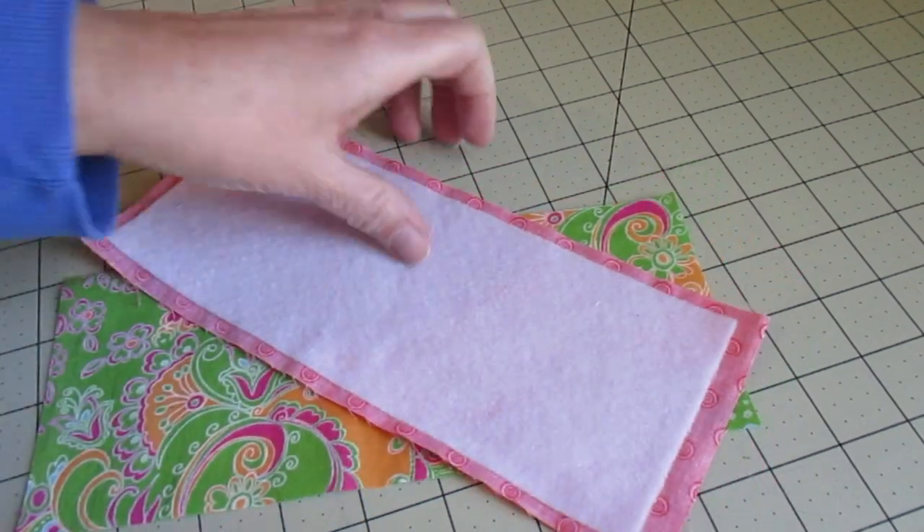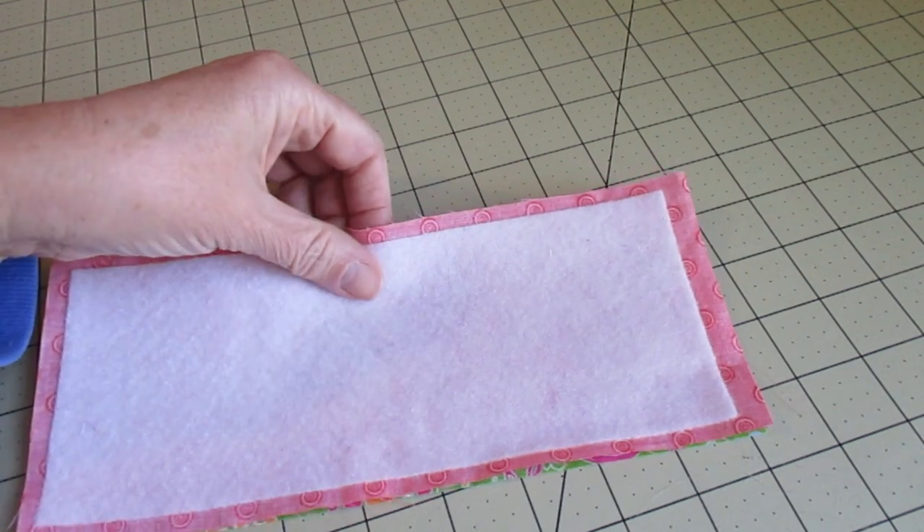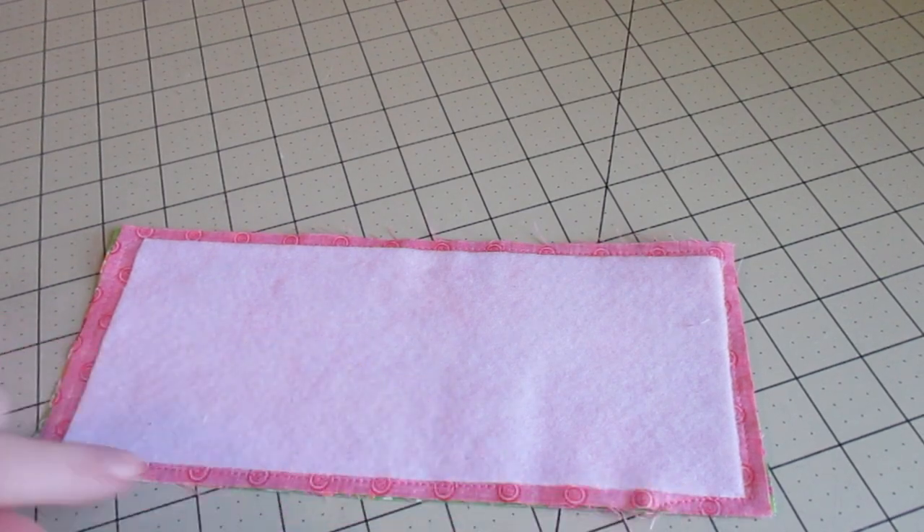Next step is to put these fabrics right sides together. We're going to do a quarter inch seam all the way around and leave a space for turning. Go ahead and clip your corners when you're finished with that and turn it right side out.